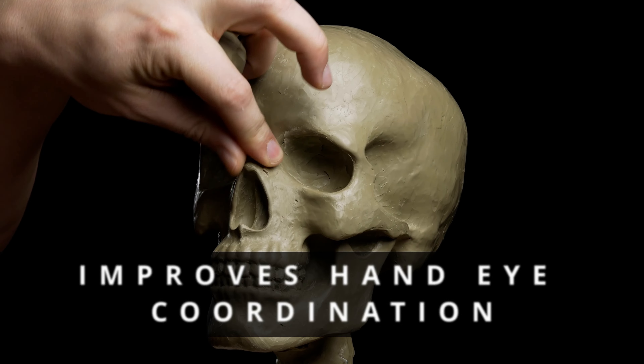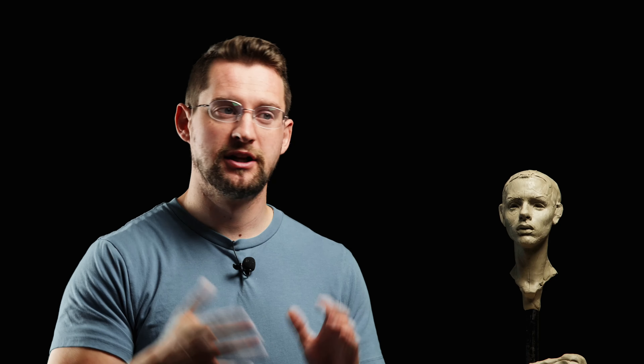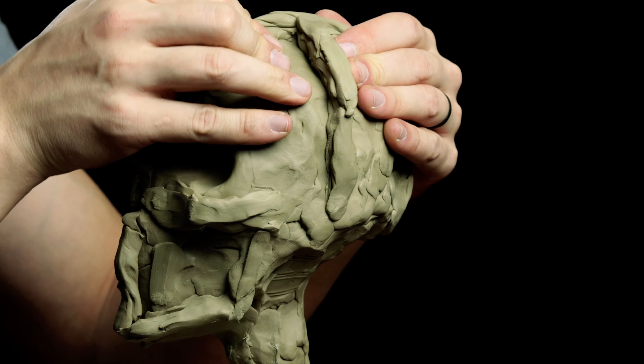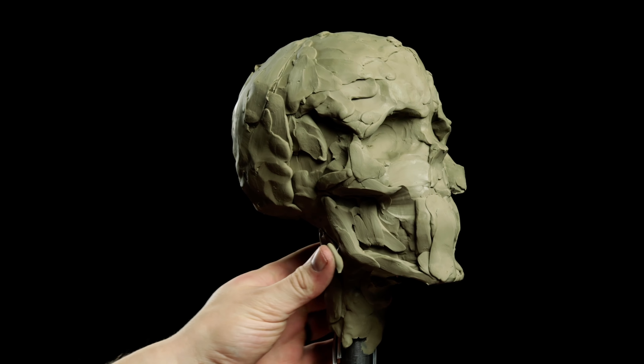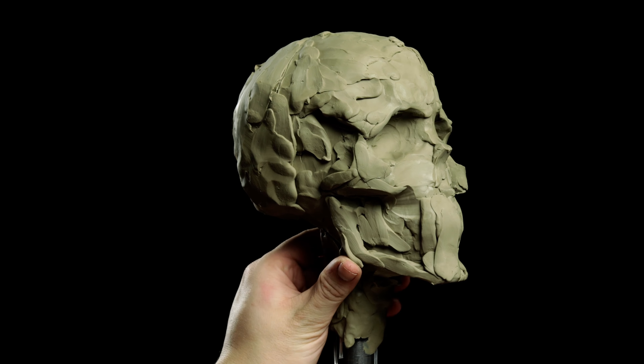It improves your hand-eye coordination. As we're sculpting, we're learning how to interact with forms. Clay sculpting requires you to use your eyes and your hands to sculpt the clay into different forms. This can help you develop your spatial awareness and visual motor skills — being able to think of something or see something and then replicate that using your hands is a very beneficial and immersive process.